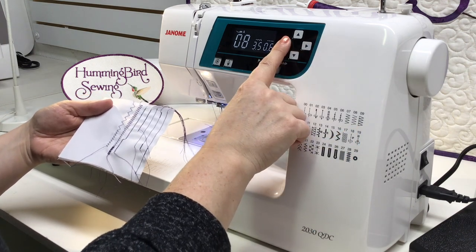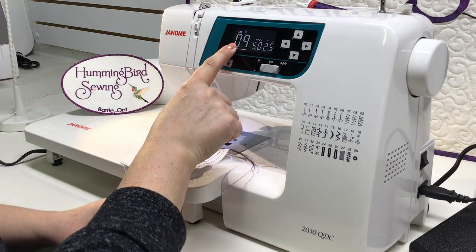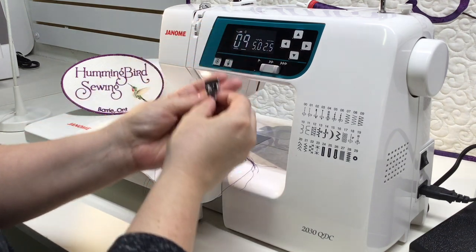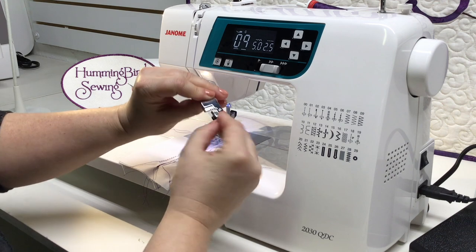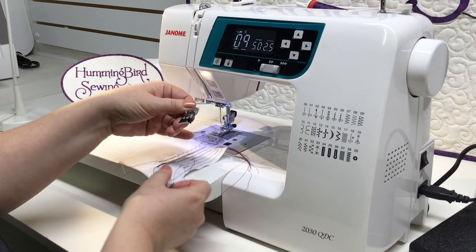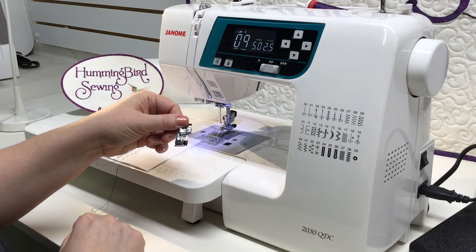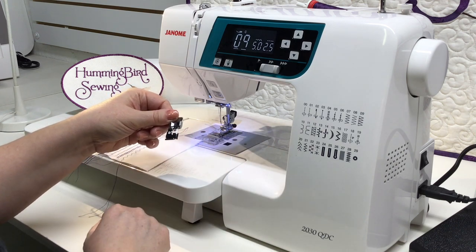Stitch number nine is the over-the-edge stitch. Your display will show a change to presser foot C. When you observe foot C, there's a little brush on the edge and two little pins on the bottom. The stitch goes over the edge and finishes your fabric very nicely — it's a bit like a faux serged edge, keeping those edges from fraying.